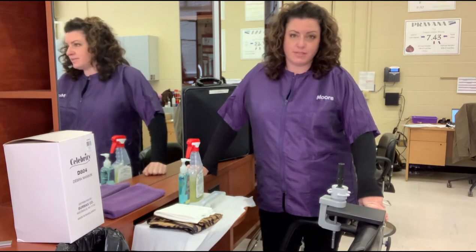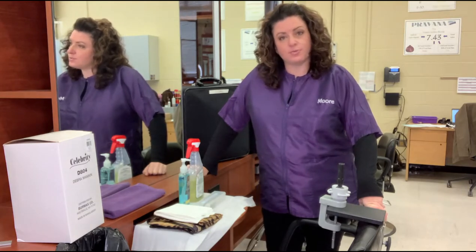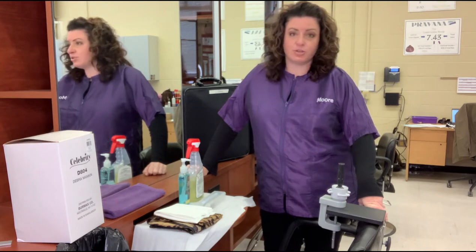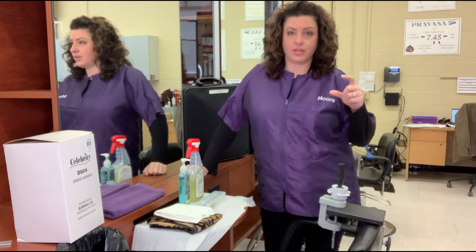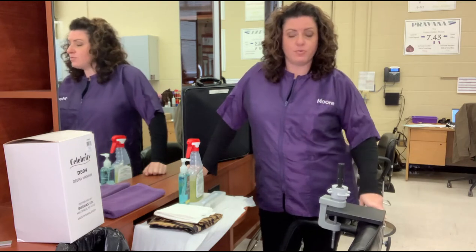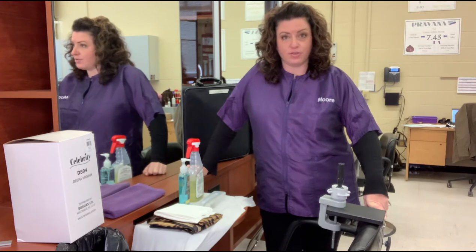When you first come in to take your exam, you're going to need to check in with the supervisor. The supervisor will ask you to show them your photo ID — it could be a driver's license, a passport, something that has your picture on there with your name. From there they will send you to whatever room you are going to be having your exam in.